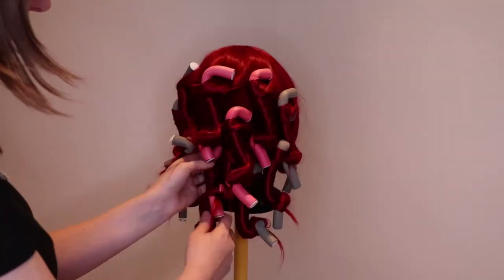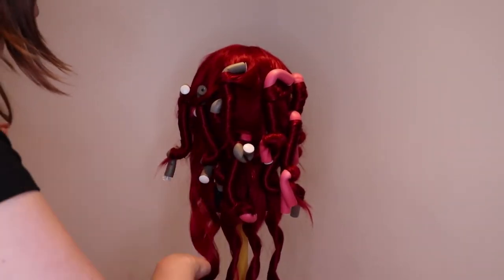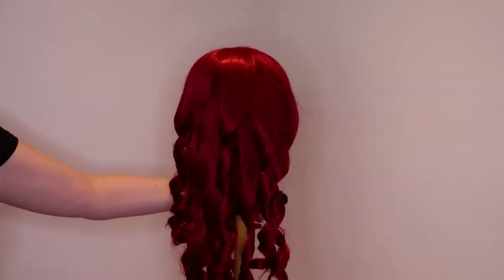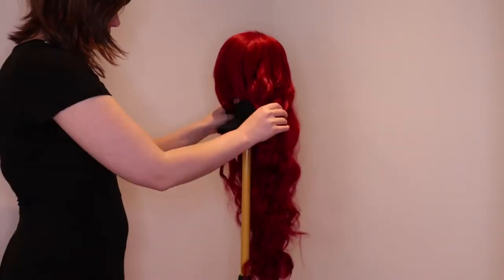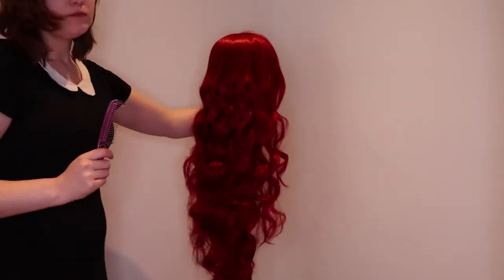Then it is time to remove the rods. Start with the ones at the bottom and work your way up. When you have removed them, you can leave it like this or brush the curls out for that extra bit of poof. For this I mostly use my wig brush. Sometimes it can get a bit too poofy, and then I take my wig comb to smooth it out. And ta-da! You have a curly wig.